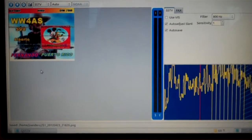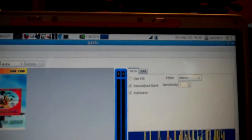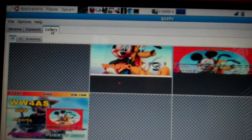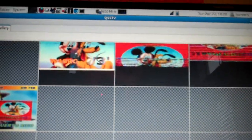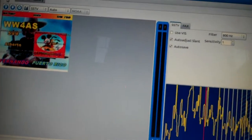Let's see if we get another one to come in in a second. QSSTV has a receiving tab and a transmit tab, and then there's a gallery. So far everything I've received is dropping into the gallery. This one was split in half — I think I hit the restart button and started over, that's my mistake. Pretty amazing though — a full color picture across the airwaves in a tiny little bit of bandwidth.